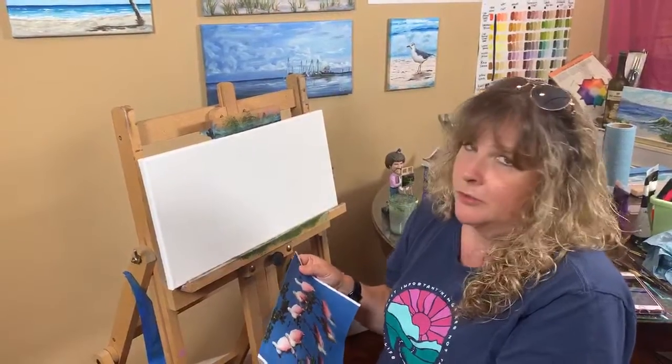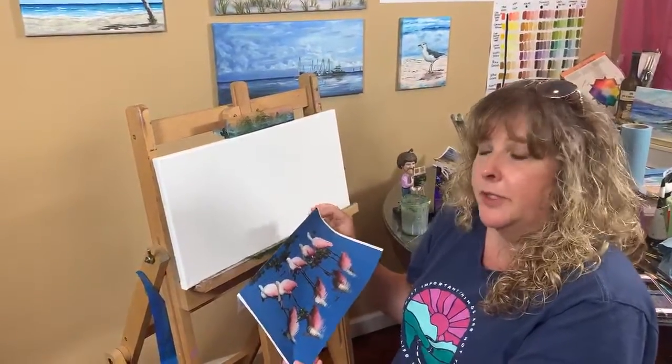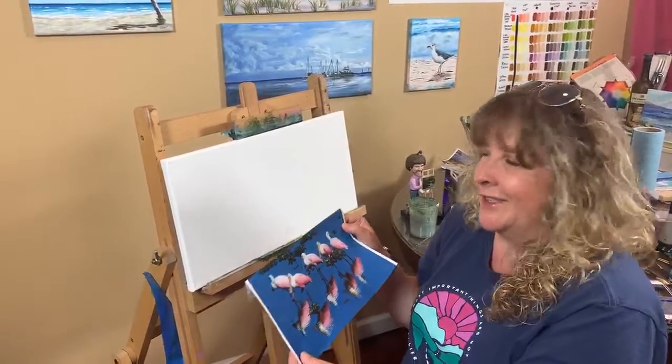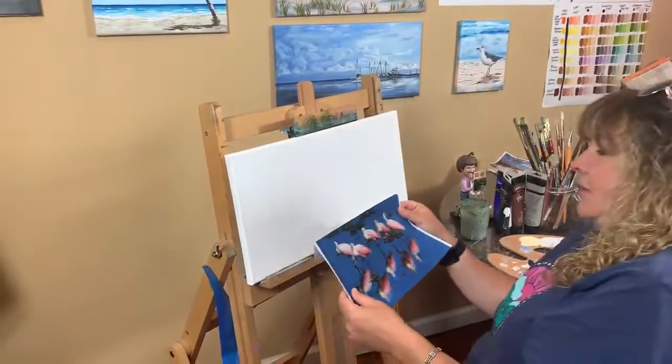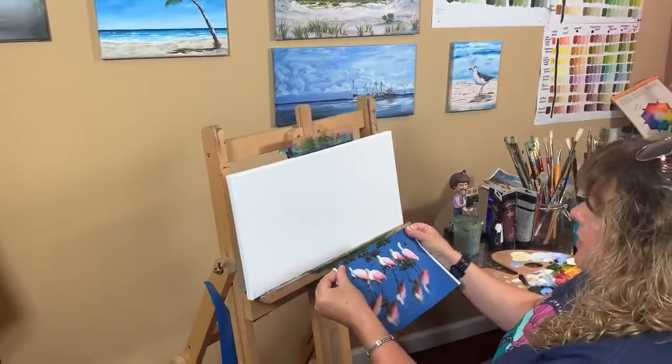I'm going to jump right into this and start doing my process. I'll kind of sketch it out a little bit with some pencil, then pick my colors and go from there. I hope you enjoy watching. I don't think I'll get done with this today — sometimes these take me a couple of days.